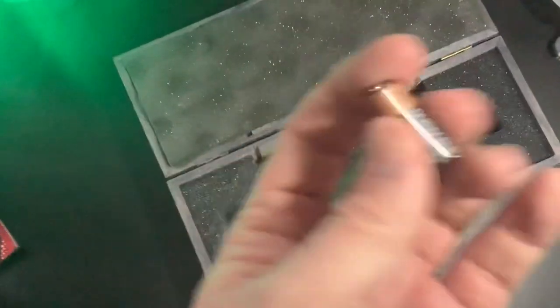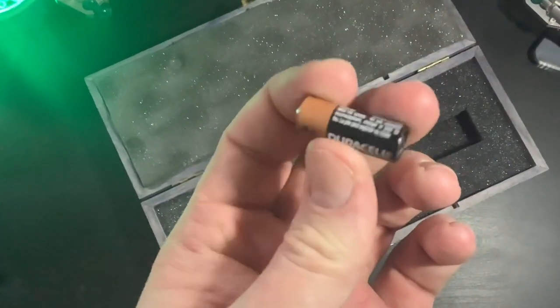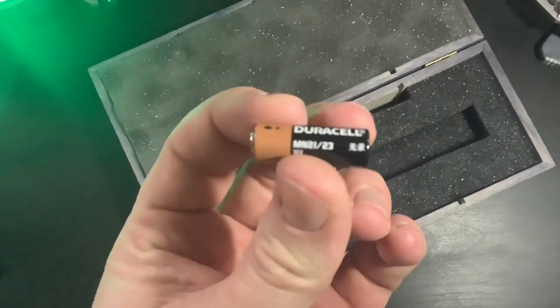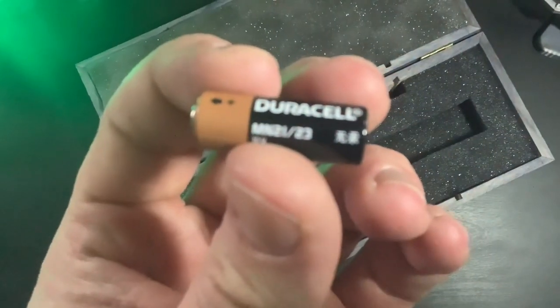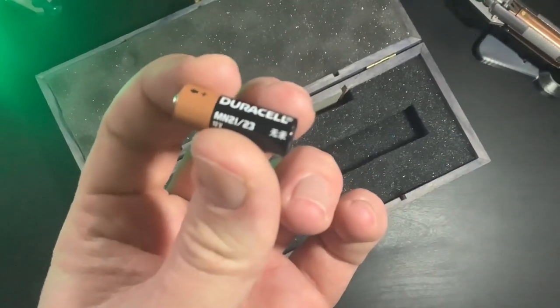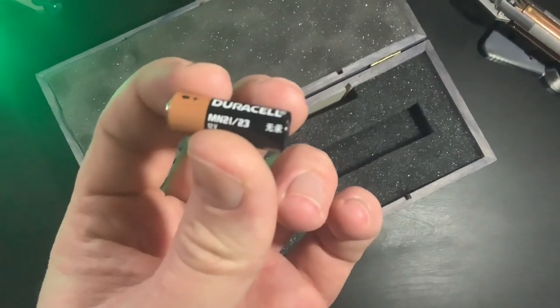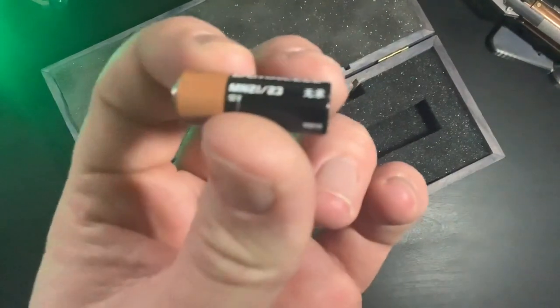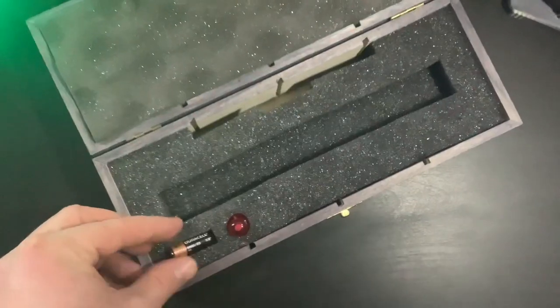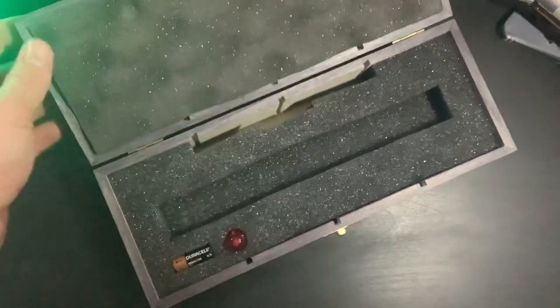And the battery - it takes the MN21/23, that's a 12V. I'm sorry about the terrible camera quality there. But yeah, it fits lovely in there.